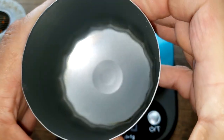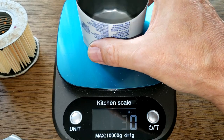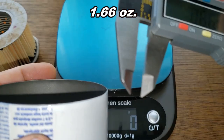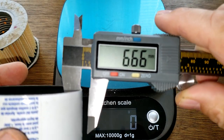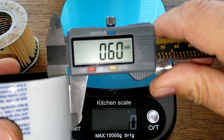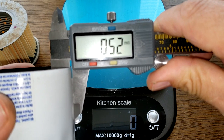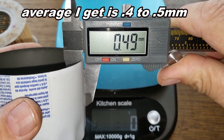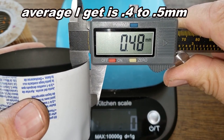The can feels pretty good - check out the weight: 47 grams. Let's get some measurements. Getting about 0.48 to 0.49 millimeters - that's about average.